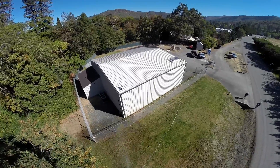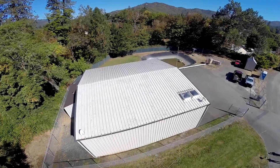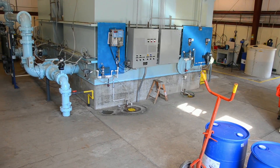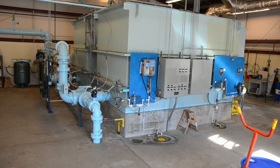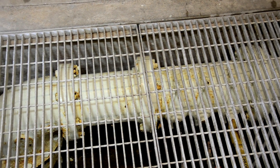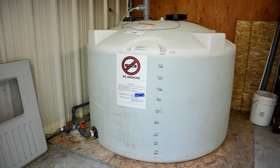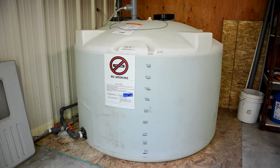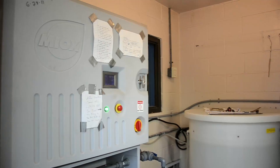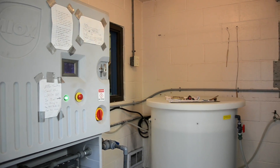The raw river water arrives at the plant to be cleaned and disinfected according to the stringent guidelines of the Oregon Health Authority. Here in the raw water inlet pipe, chlorine is injected with a Venturi mixer. Chlorine is a disinfectant that kills bacteria and is produced electrolytically from a saltwater solution with an on-site chlorine generator.